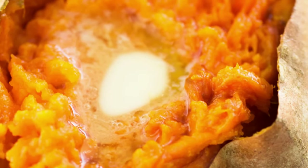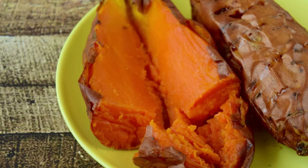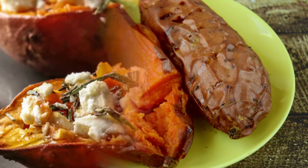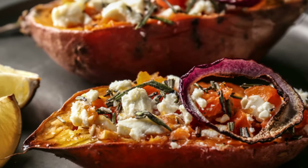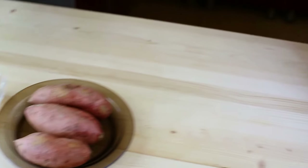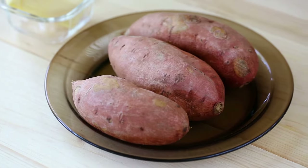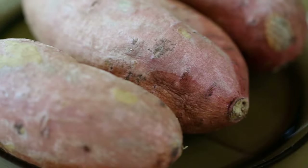This cooking method will not only save you a lot of time, but a shorter cook time will also help the sweet potato retain more nutrients that are often lost in the long baking process. So if you are big on sweet potatoes but short on time, here is the fastest way to cook a sweet potato.